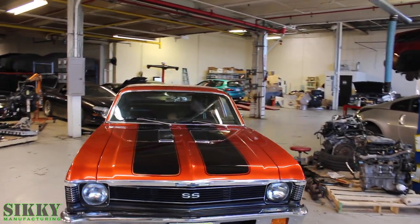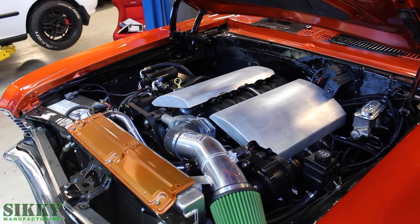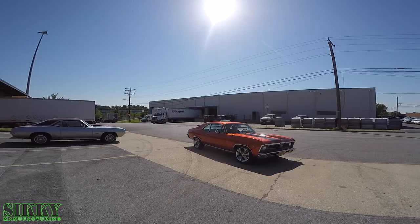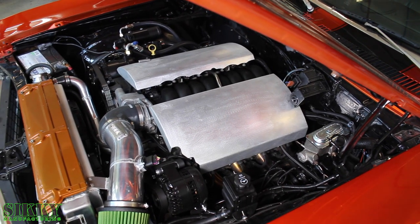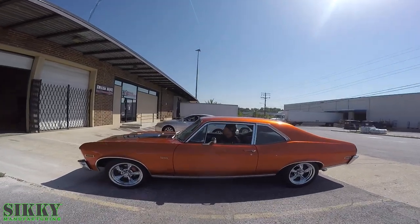The GM X-Body platform covers a production range that went from 1961 to 1979, which includes the Buick Apollo, the Buick Skylark, the Chevy Nova, Oldsmobile Omega, Pontiac Ventura, and the Pontiac Phoenix. This complete kit was designed to work with that chassis and that front subframe combination.